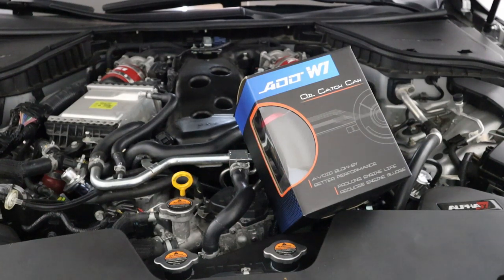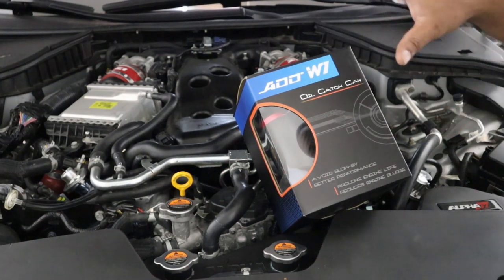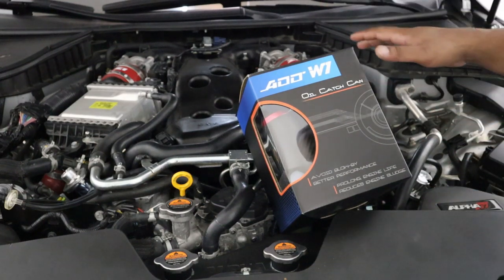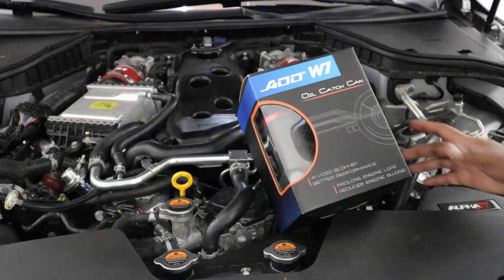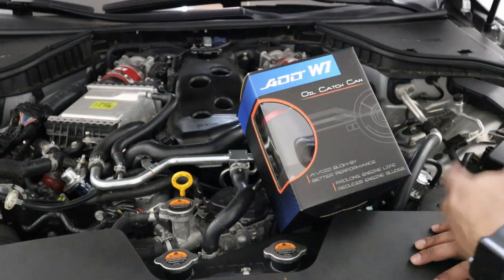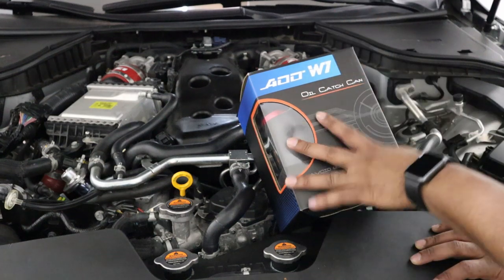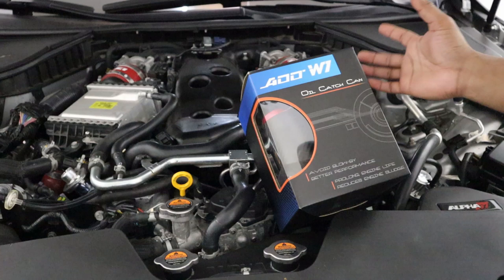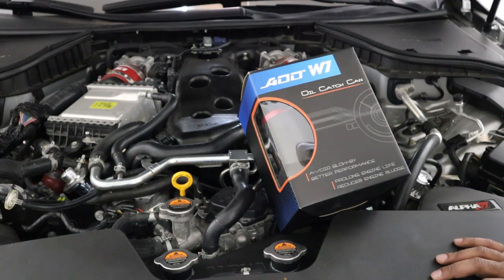Welcome back to another DIY video. Today we're featuring the ADD W1 oil catch can for the Nissan Infiniti VR30DDT. This is a direct injection application, and throughout this video I'm going to go over why this catch can is beneficial for this particular platform and show you a quick DIY on how to install it.